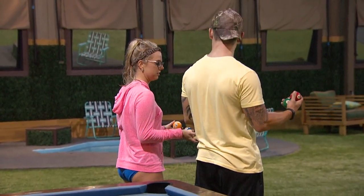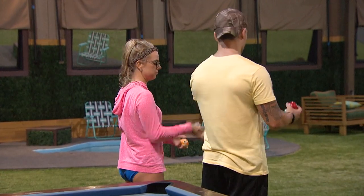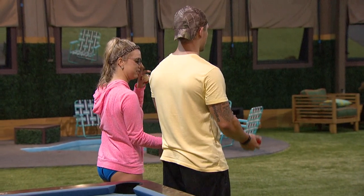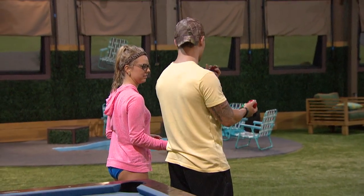Just throw this one up and throw that one up and catch it in that hand. Just throw this one up and this one up? Yeah, look. You're going to throw... All right, just throw that one up. Catch it. Okay, now you're going to throw this one up and catch it with this hand.